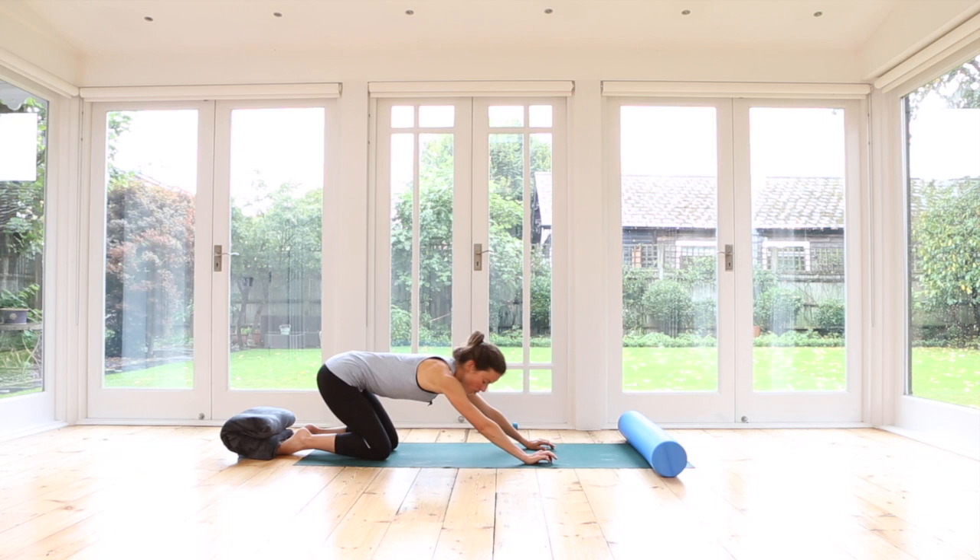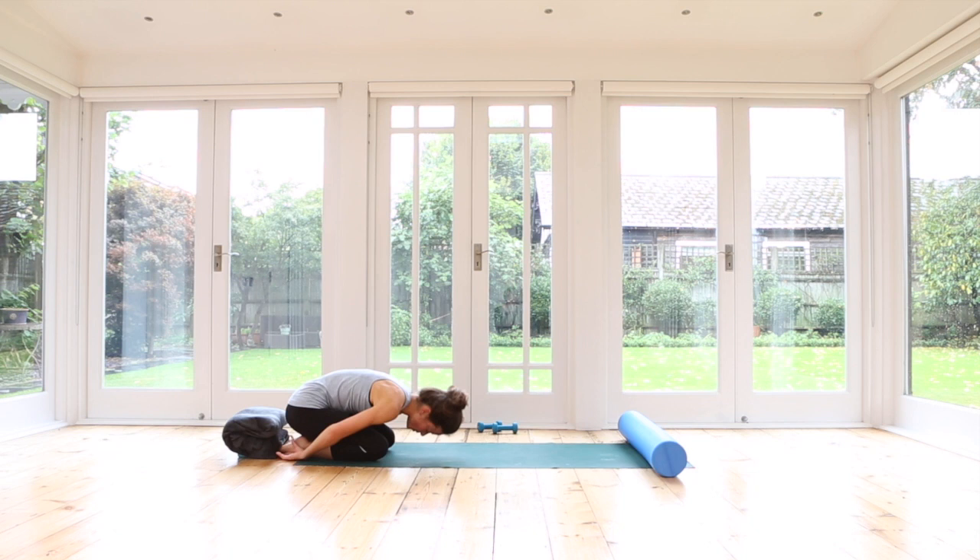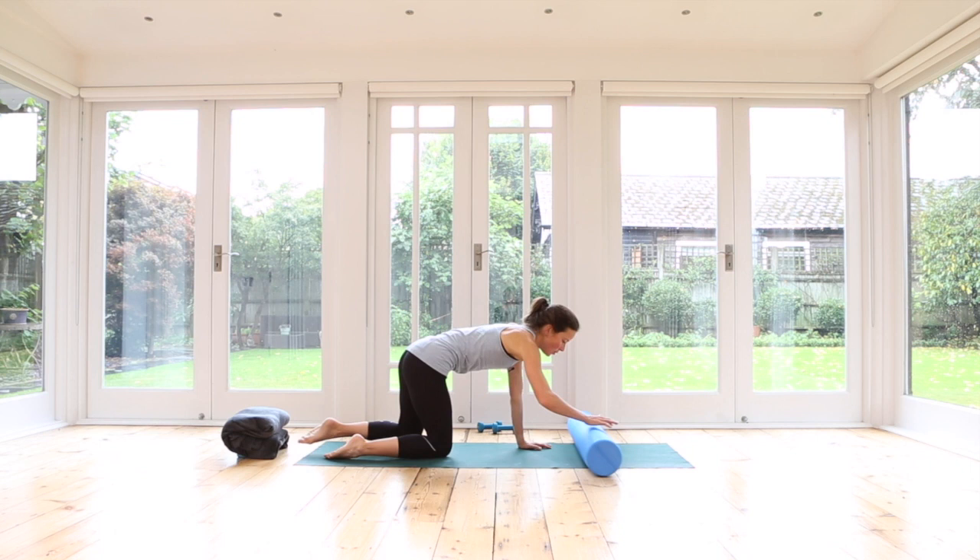One last time — relax your shoulders. Just take a short moment here. Inhale and exhale. Wonderful. Now we have a lovely hip flexor stretch that ties in nicely with the stretch we had earlier when we were lying on the roller with our hips on the roller and we stretched our leg out.